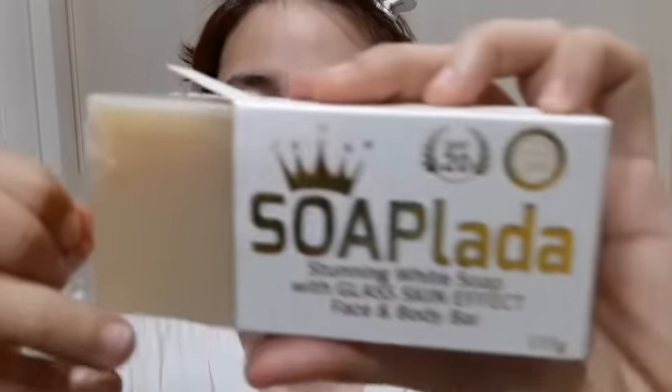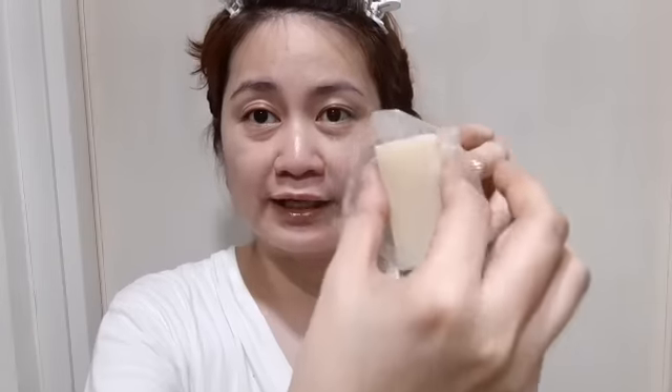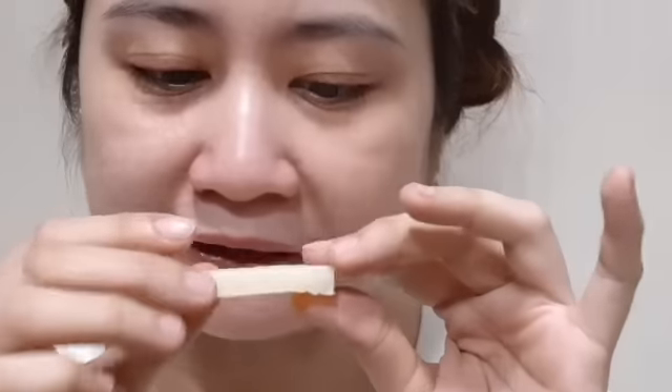I'm going to cut it into five to six pieces because I'm pretty sure it dissolves quickly. It only has around 135 grams — it's a small soap. The color of the Soaplada is like that, and it has plastic wrapping. It has a certain scent but it's not bad-smelling. When you hold it, it feels a bit oily because of the ingredients — palm oil, coconut oil, rosehip oil. It's quite soft; I think I can break it with my hands, so I strongly suggest keeping it intact.